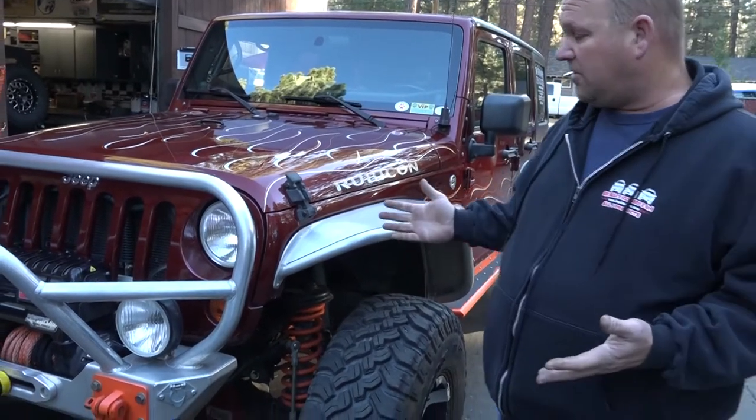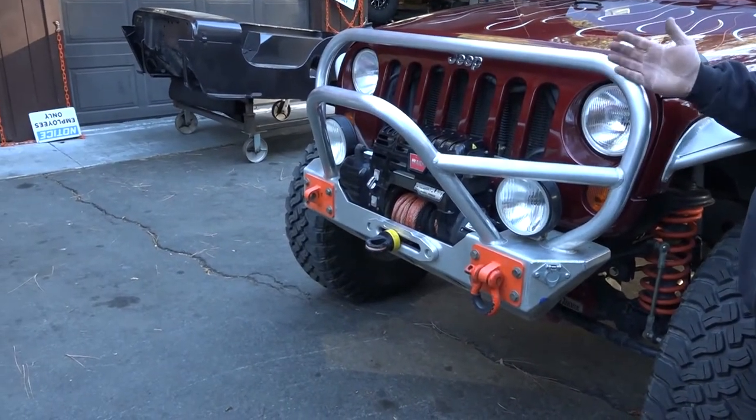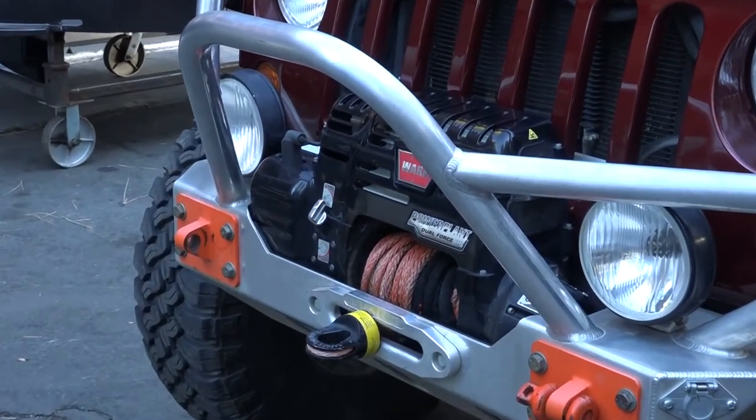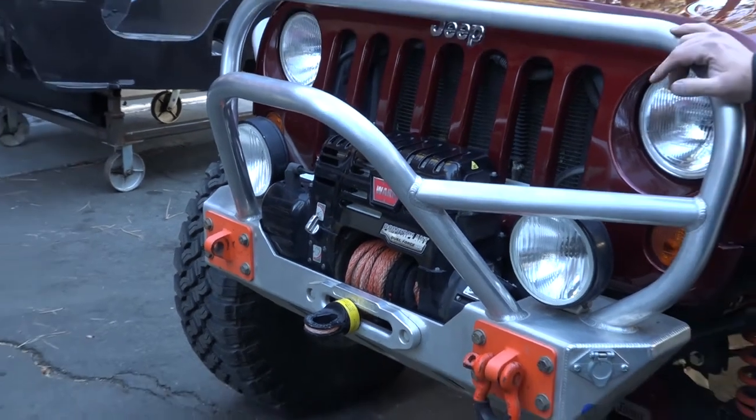First of all, we've got a Warn power plant on the front. I know a lot of people aren't buying those as much these days because there are other winches out there, but we've been using our power plant since 2009. We've used the air compressor a lot, and it works great.